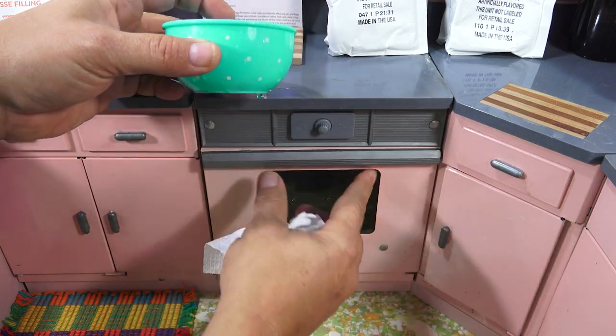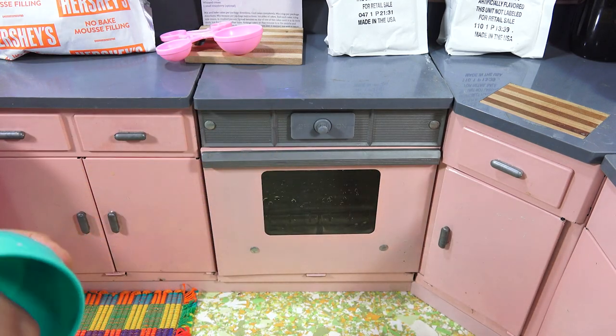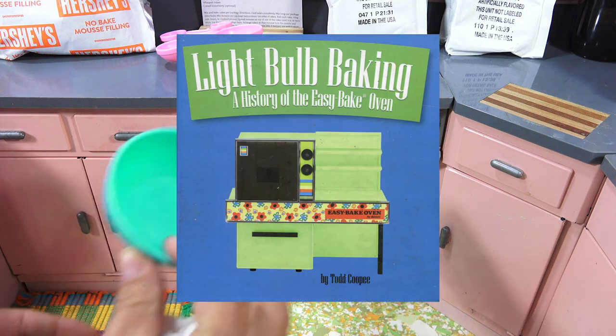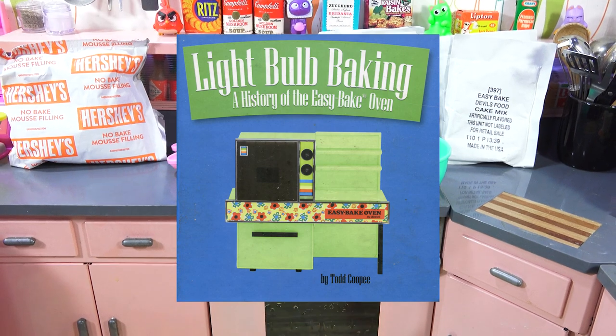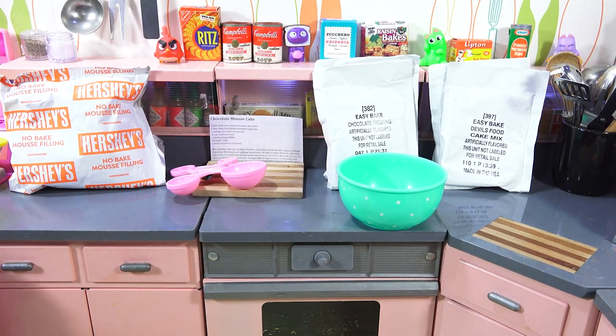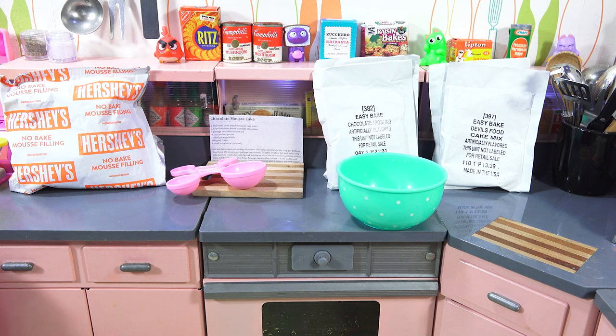I do want to say thank you for taking the time to stop by and watch this video. Hopefully you'll enjoy it. I am making the chocolate mousse cake from the light-ball baking book from Todd Coopie. I'm going to be featured on a website called ToyTales.ca — I'll put that information up in the description area so you can check it out. They're going to be grabbing some of my videos and featuring them there with other toy collectors and historians. Alright, back to the chocolate mousse cake.